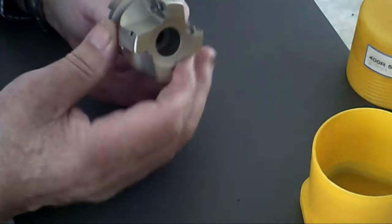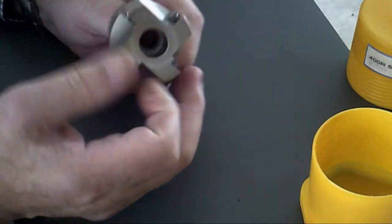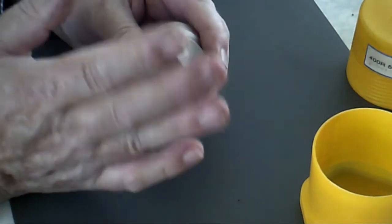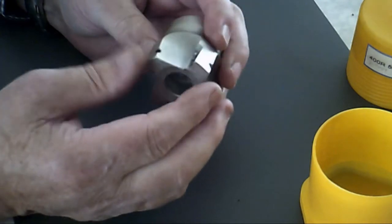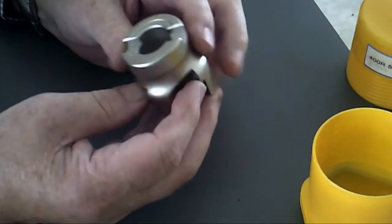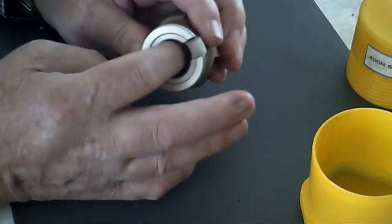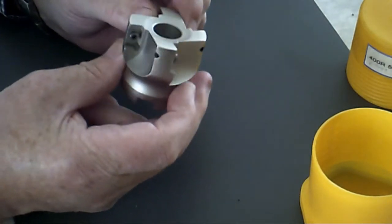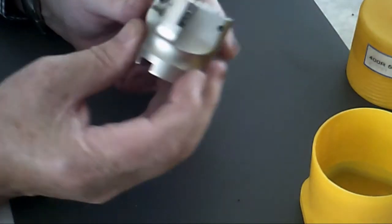It comes as a unit like this - it takes carbide tips, so there's no sharpening. The carbide tips are very, very sharp. It's got four flutes so you're not single-point cutting; you're actually end milling, which makes it a lot smoother and a lot quicker. You need an arbor for it, which comes with the kit. I will put a link to the kit in so you can see it.